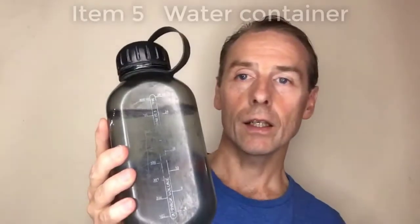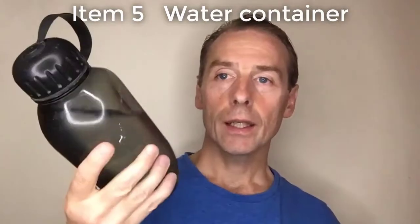Next is the water container. They gave this one to me at my local art shop, which was very kind of them. But a plastic bottle is fine — it's not going to make any difference to your paintings.